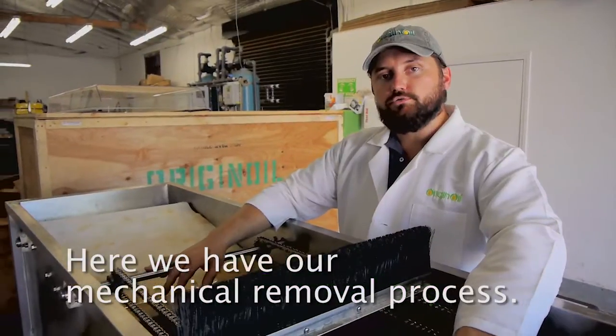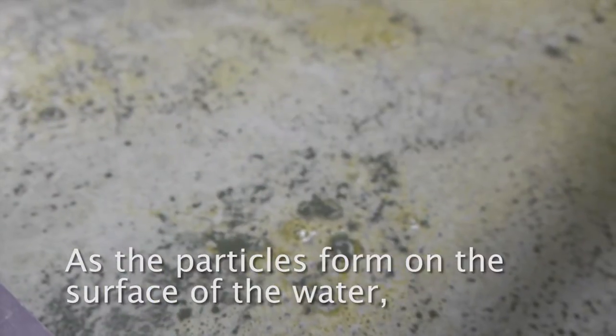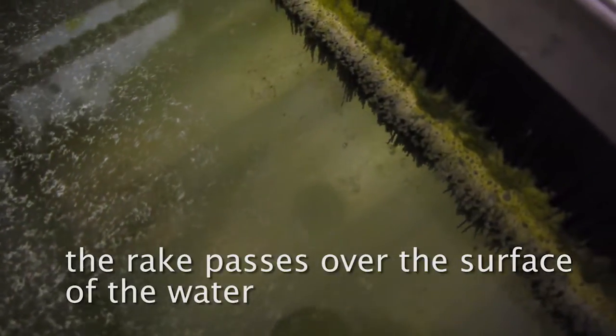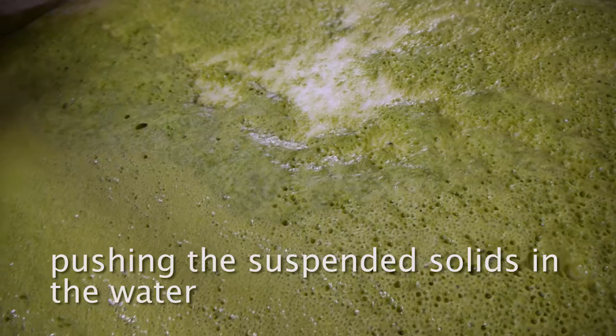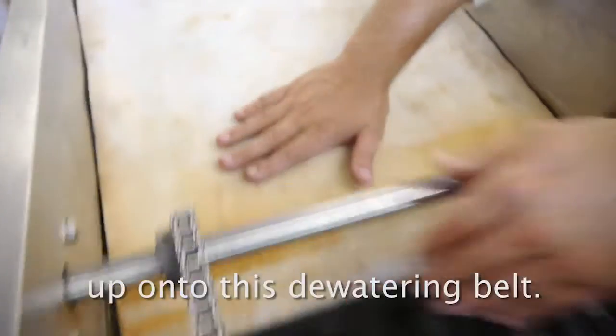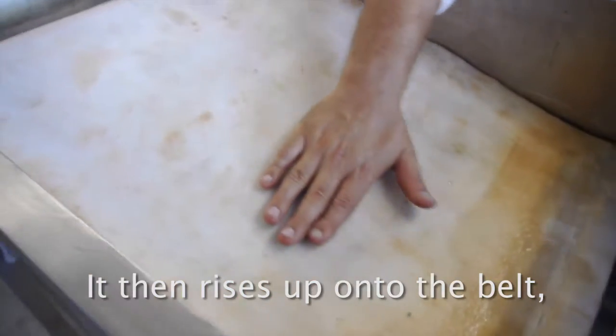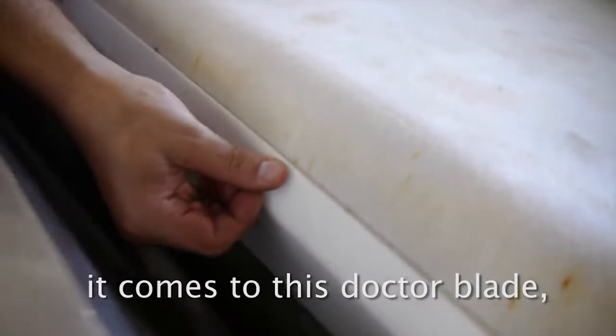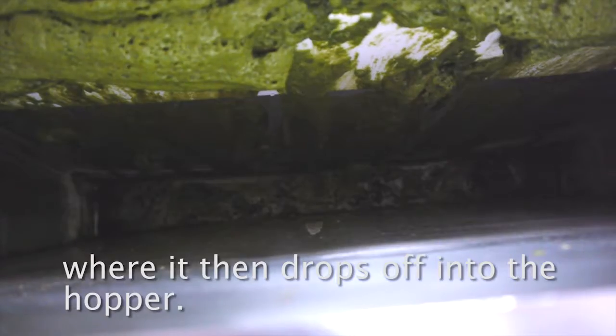Here we have our mechanical removal process. As the particles form on the surface of the water, the rake passes over the surface, pushing the suspended solids up onto this dewatering belt. It then rises up onto the belt, dewatering as it moves along. It comes to this doctor blade, where it then drops off into the hopper.